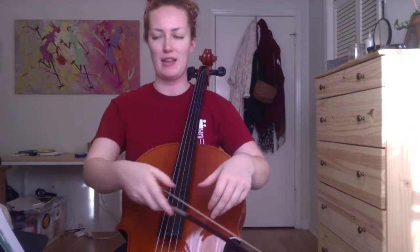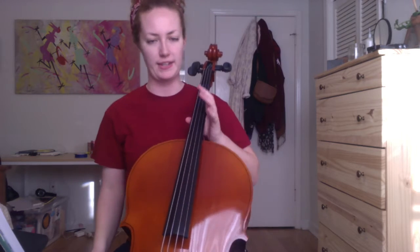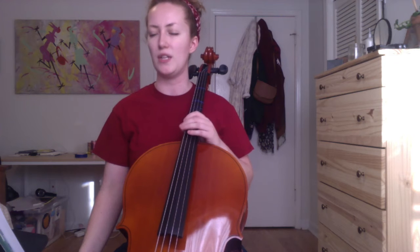Hello. Today I'm going to be talking about some of the pieces on page 29. As you can see, I finally have an actual cello to demonstrate on. I realized getting to this page that there's a lot more shifting involved, and I really needed to demonstrate on a cello and not on my viola.